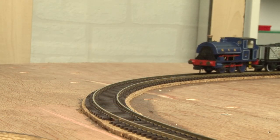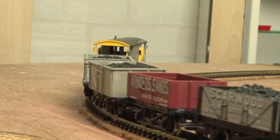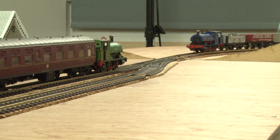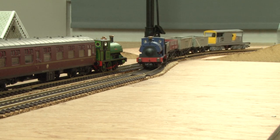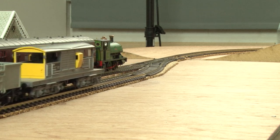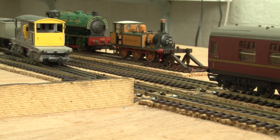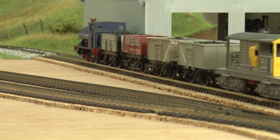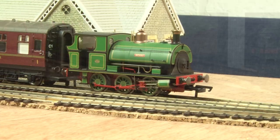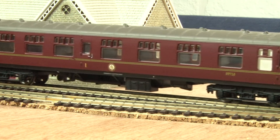Before he sets off though there's just time for a quick cameo from my NCB blue Peckett which is now passing through with a freight train. And with that, Henry is off — and as you can see there are no problems with hauling those coaches.